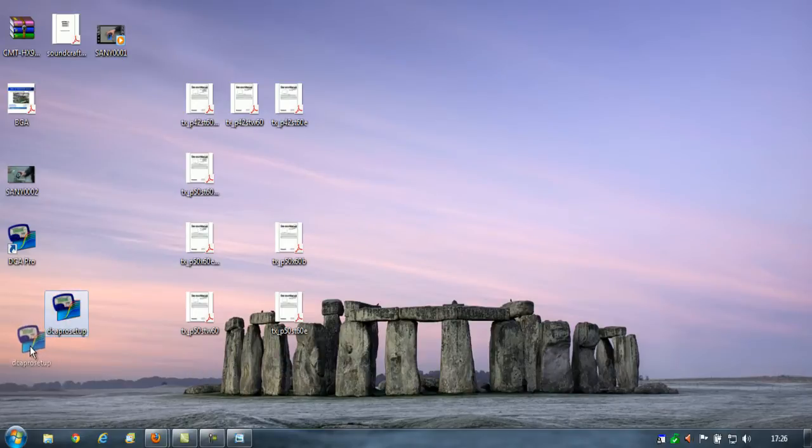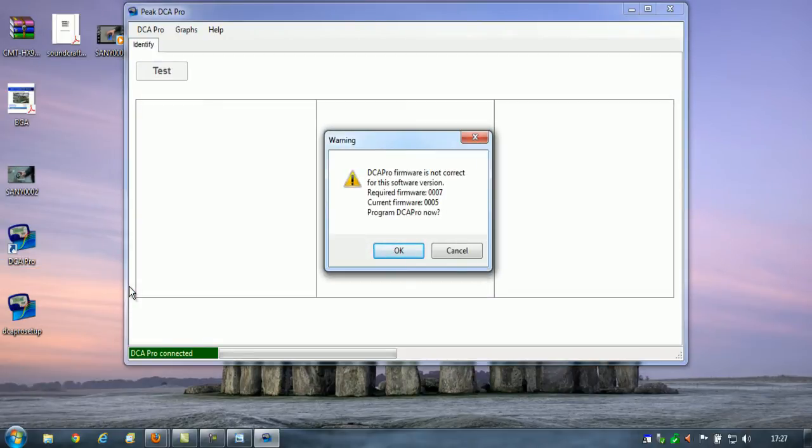At this point you can plug the equipment in, so I'm just going to plug that in here. I've got the lead all ready to go. As soon as you plug it in, the meter automatically turns on and comes up with 'no component detected,' so I'm just going to run the software now. Because my meter was sent out at the end of December — one of the first ones — the firmware has been updated from version 0005 to 0007.